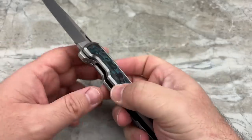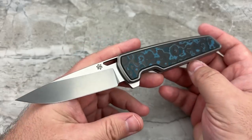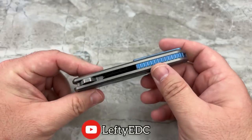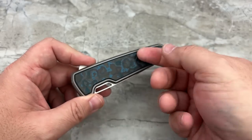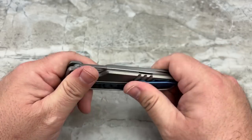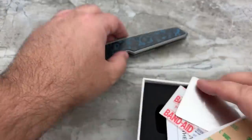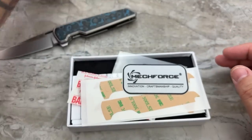I debated whether to take it apart on video, but decided not to. If you don't do it just right you're going to mark up the titanium, and I really, really like this knife — I'm going to carry and use it, so I didn't want to scratch it up. However, in the description I'm linking to my buddy Kev's channel, Lefty EDC, who went into painstaking detail removing the scales and taking the knife apart. Go subscribe to his channel because he's a great guy.